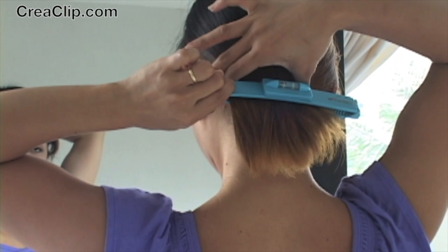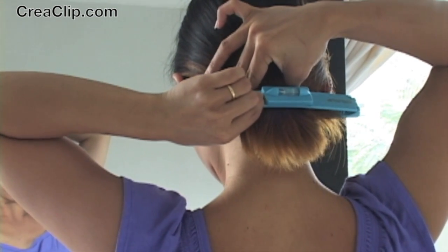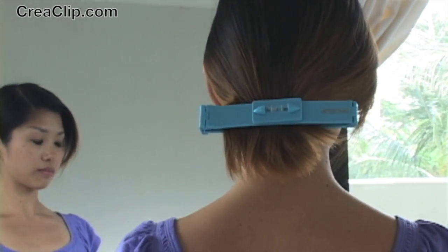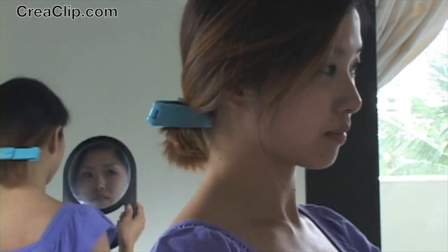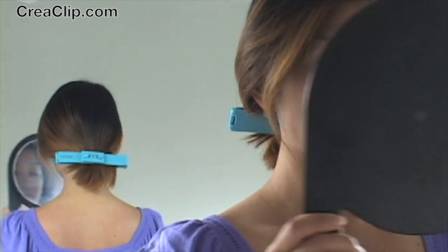Holding the CreaClip steady in one hand, pinch both sides towards the middle. This will create an A-Line shape. The CreaClip clips tight in the hair, freeing your hands for easy cutting. Then check for balance. The CreaClip has a built-in level for balance cuts every time.